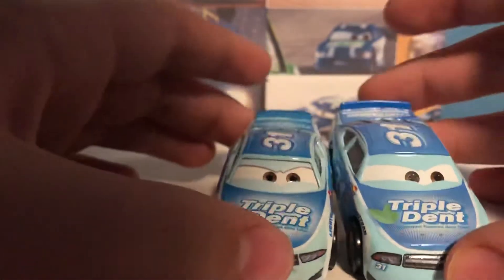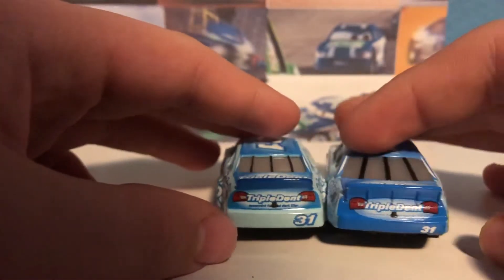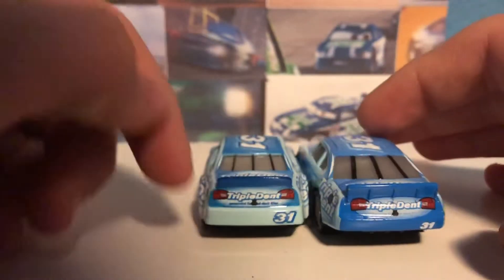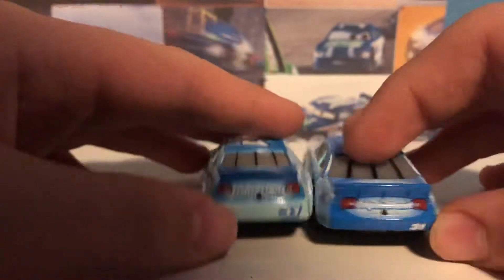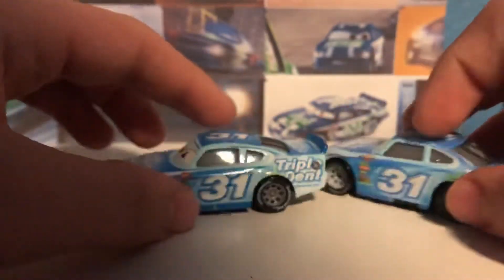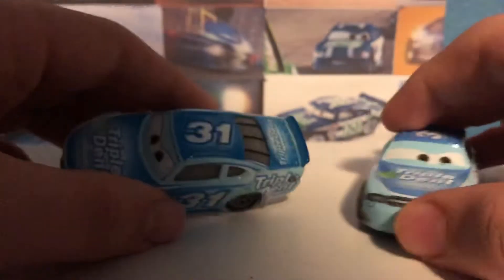The eyes are a little bit brighter on this one. The back is definitely different — this one is completely blue, while this one is not blue at all. Apart from that, they do look pretty similar.